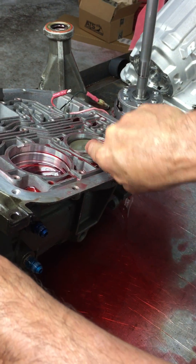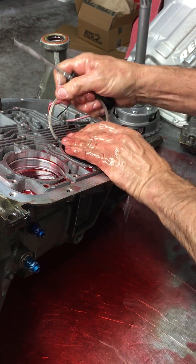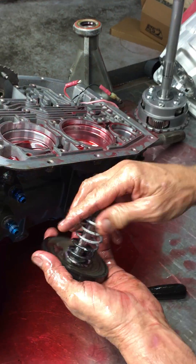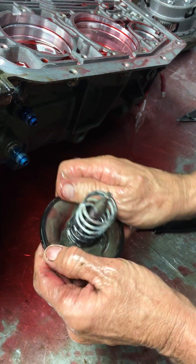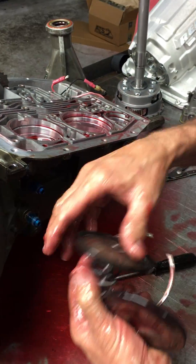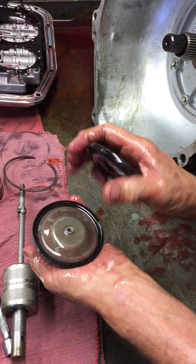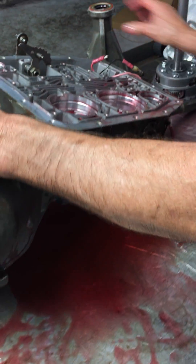This one right here is your reverse servo — it applies your reverse band to back up. You always want to check these and make sure the rubber is really soft and not tearing on the edges, because on these bonded pistons the rubber can come off, get hard, and shrink, and it won't seal around the edges. Same with the cover — make sure it's not hard, because fluid comes in and pushes on it to apply the band in reverse.